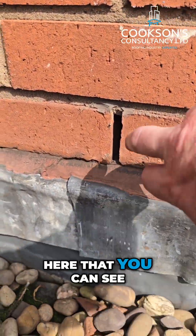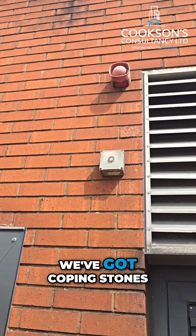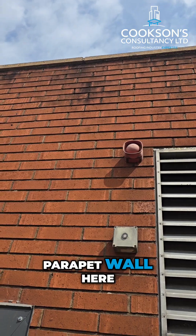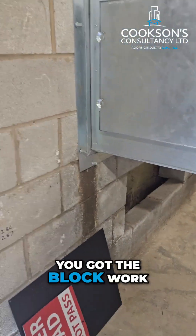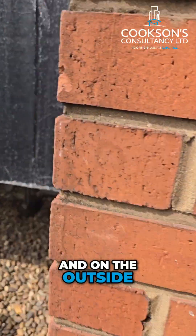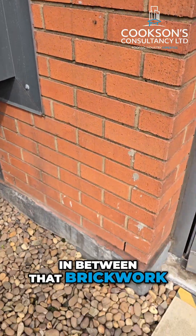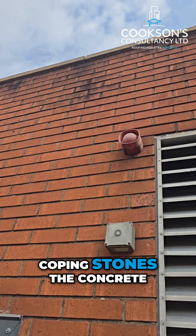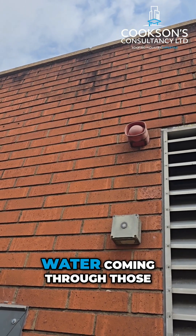You can see here this is the weep hole. Obviously up here we've got coping stones on top of this parapet wall. On the inside you've got the block work, and on the outside we've got the brickwork, so there's a cavity in between that brickwork and block work. Bridging that cavity up there are the concrete coping stones.